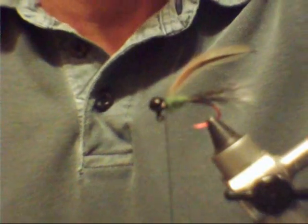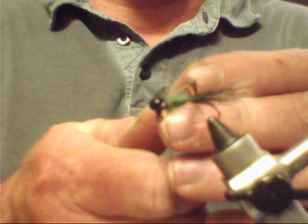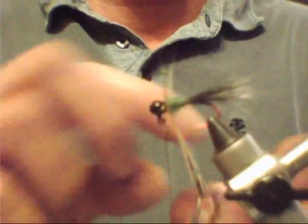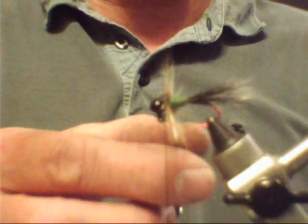Get your hackle pliers and go ahead and put them on your hackle. Then start wrapping your hackle, staying right behind your jig head. That's two wraps, three wraps, four wraps. Now you've got a nice collar going on there.